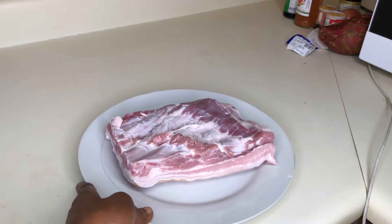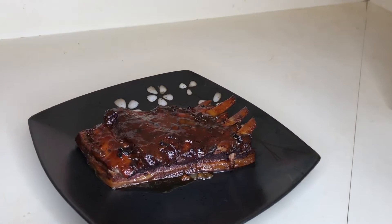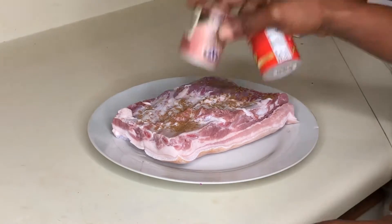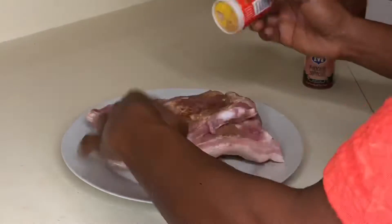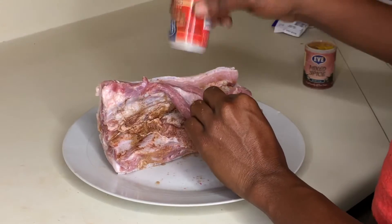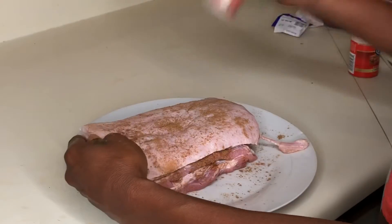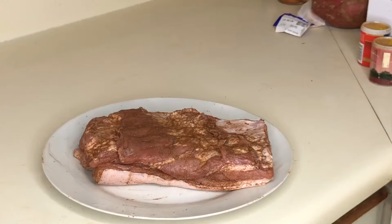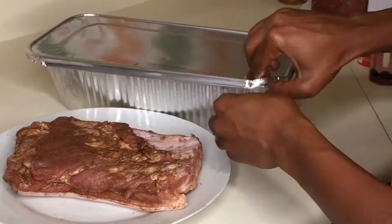Welcome to my channel guys, today we're making juicy succulent ribs. First we'll start off by using cinnamon and five spice — get all the areas and all the crevices. After this, make sure you give it a good rub. Next we'll add some salt, also give that a good rub.